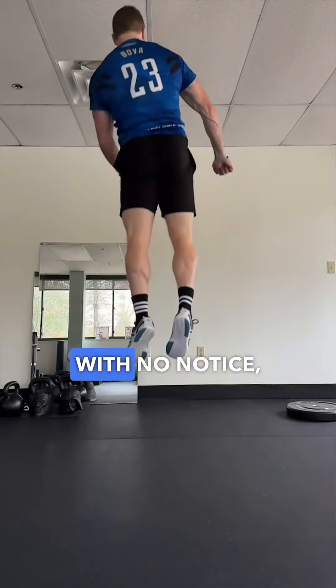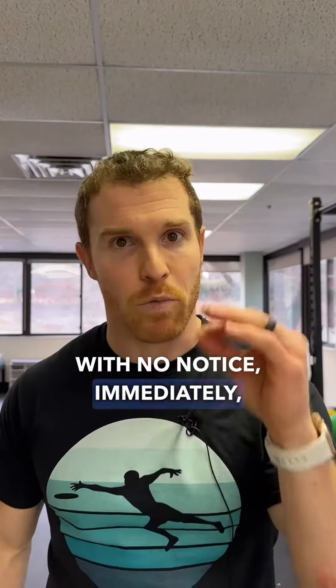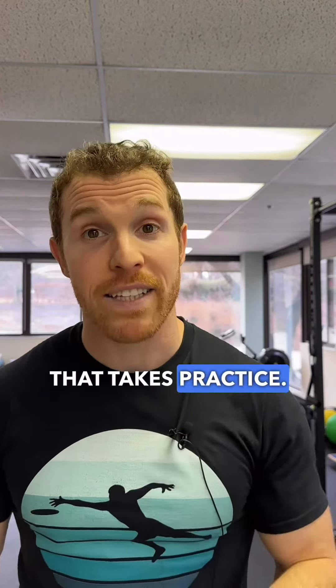I want to be able to jump and hit my head on the ceiling with no notice, immediately, reflexively. And that takes practice. It takes foundational health and mobility to be able to do it. I love this stuff.